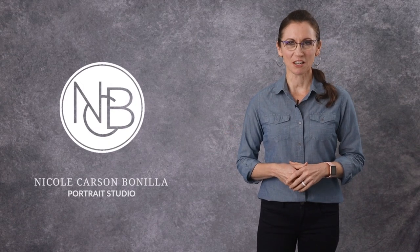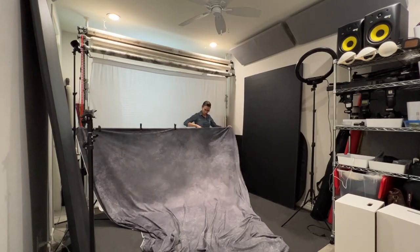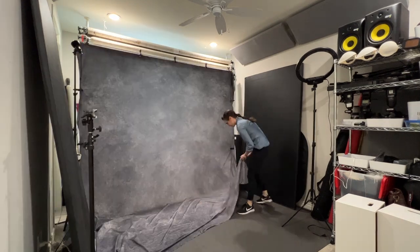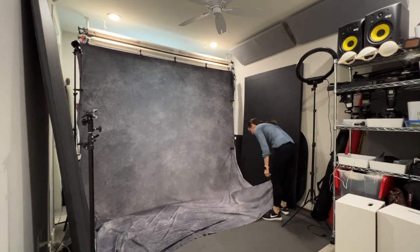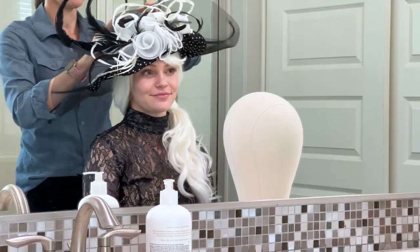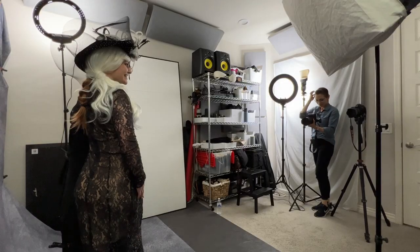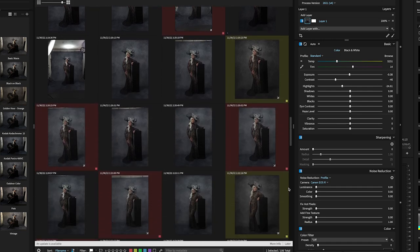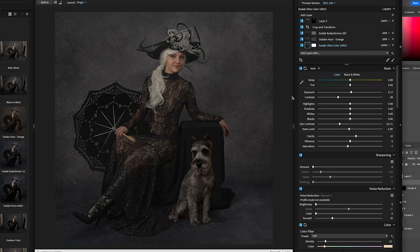Hello, my name is Nicole Carson Bonilla and I'm a portrait photographer. I'm taking you behind the scenes with me in my Vanity Fair style photo shoot here in my home portrait studio. I'll only be using three speed lights and I'm also testing out my new Avizano dark gray fabric backdrop. In this video I'll show you how I set up the backdrop, set up my three speed lights, style my model, the photo shoot, and then my basic editing workflow. I'll also show you how I incorporate some portraits of some adorable dogs into these portraits.